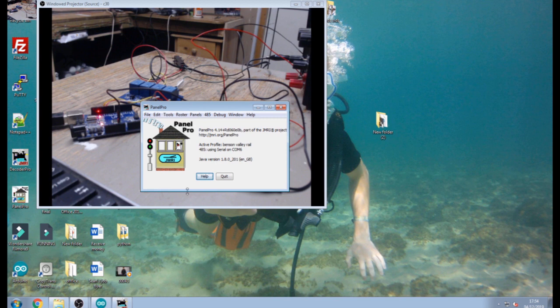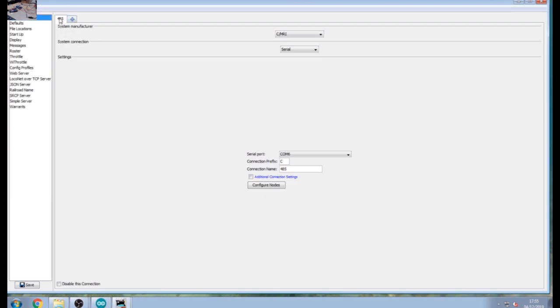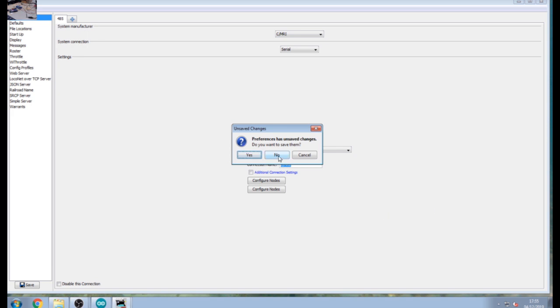If you've set this up for the first time you'll probably get an error on your communication. You need to go to Edit, go to Preferences, and click Add to add a new connection. Click CMRI up here, Serial — because we're connecting by USB serial communication — and for Port, pick the COM port your Arduino was on, COM 6 in my case. Don't change your prefix. Give it whatever name you like — I called mine 485. Then click your save button.